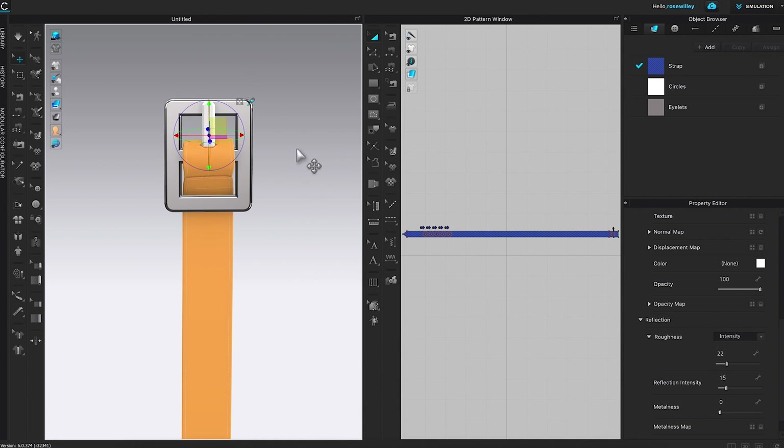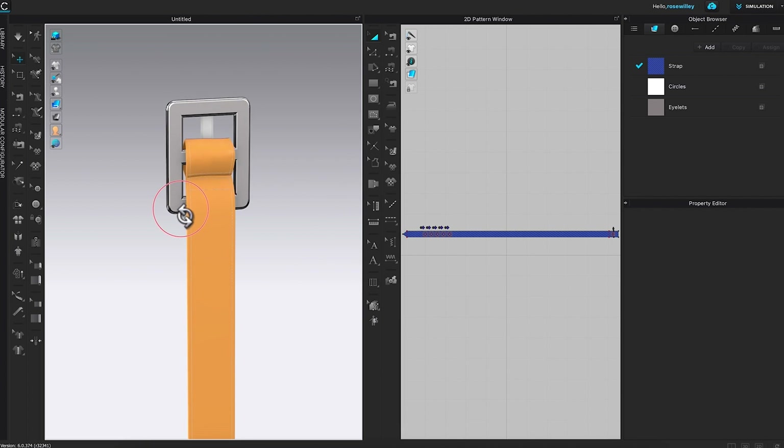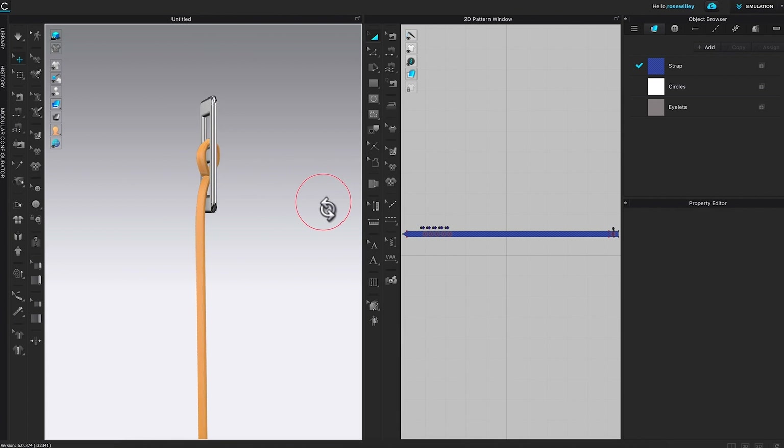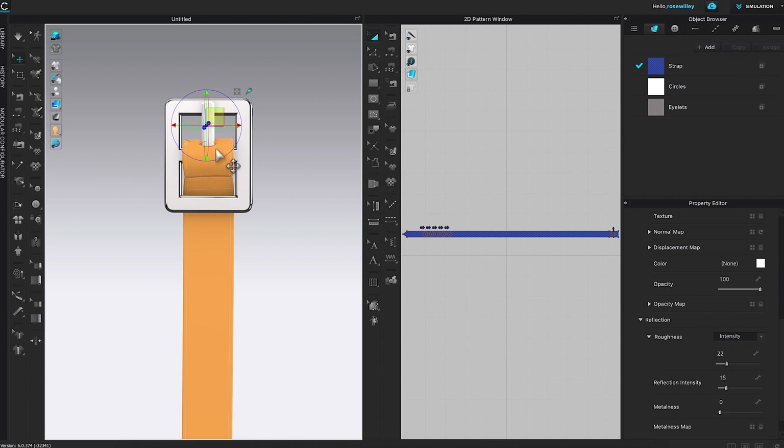I'm going to click on the page to deselect. After that, I'll press Command or Control and right-click to rotate and see if we can do anything to improve on it. So far it looks pretty good.